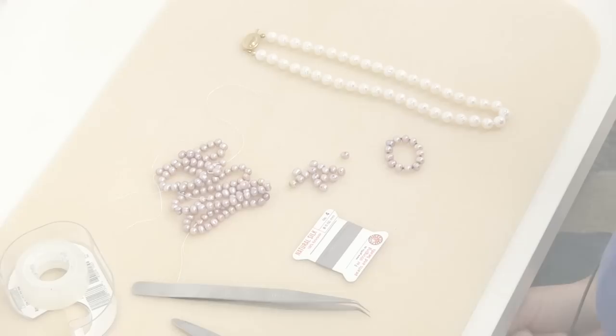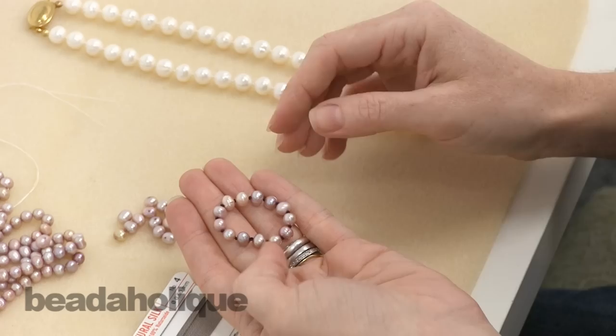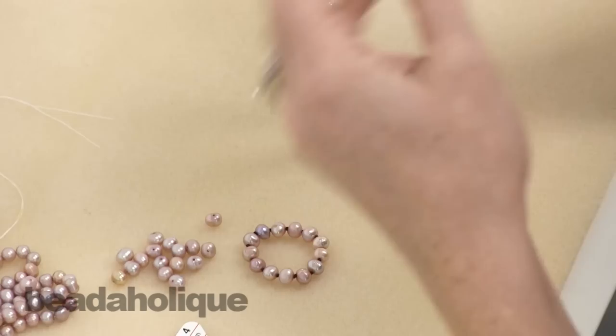Hi, this is Julie with Beadaholique.com, and today I want to show you how to make a knotted pearl necklace in a continuous strand where you don't actually have a clasp. You just have a knot between each of your pearls. We had a couple requests for this, so I want to take some time and show you how to do this.